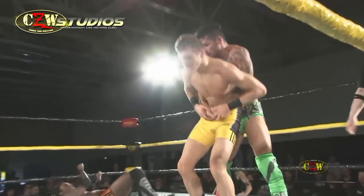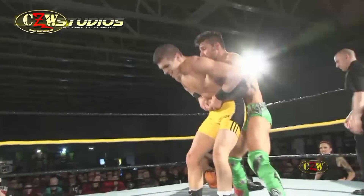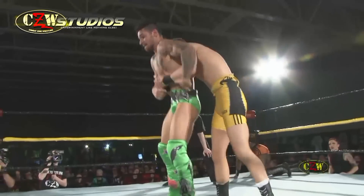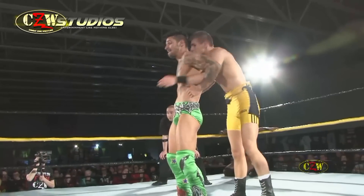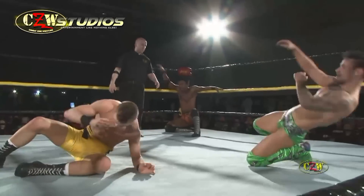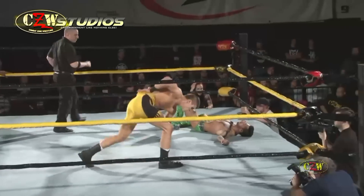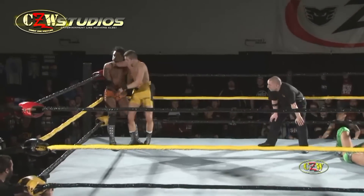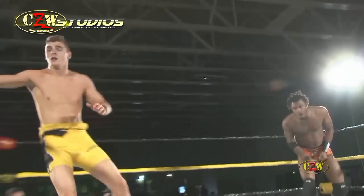That deadlift — Robinson dead weighting him now. Robinson going out the back door, coming up behind Henry. Trying to muscle him over! Half and half suplex just dunked Anthony Henry on his dome. Now he's got his sights set on Strickland in the corner. Catches him with that uppercut.